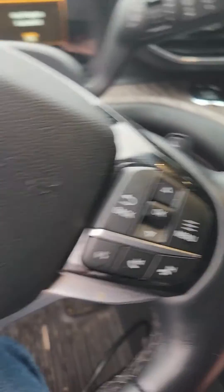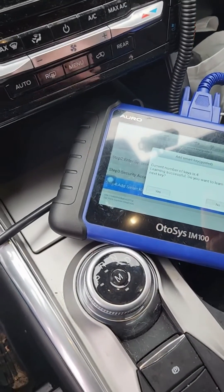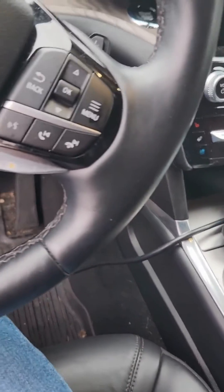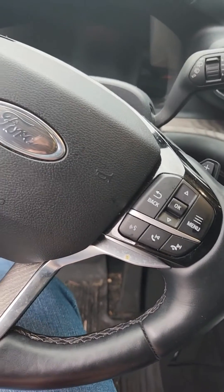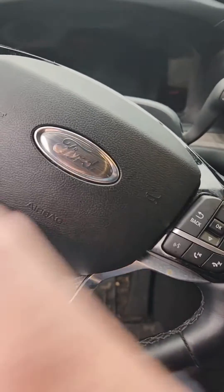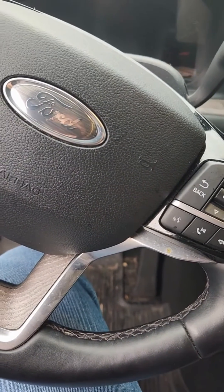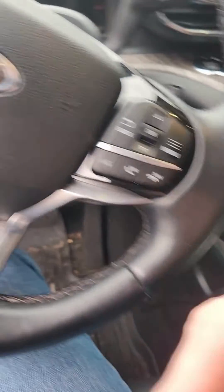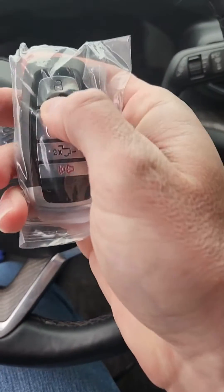So the trick with these cars is: if you're doing the add-key process, you have to have all of the already-programmed keys outside the vehicle. Otherwise the car's antennas are still picking up the existing keys. I think when it's all-keys-lost, it's only looking in the slot. Just to confirm, this one's working.